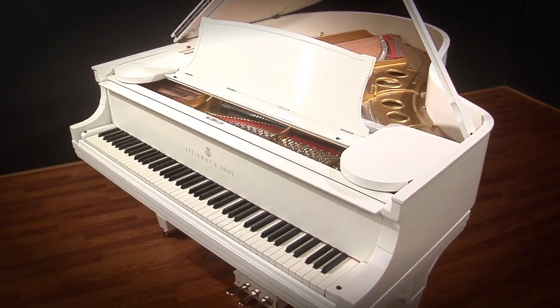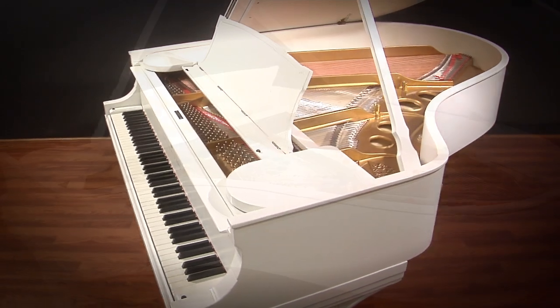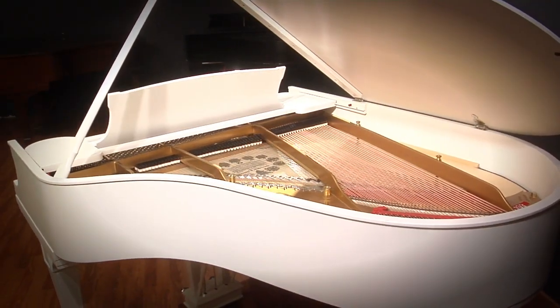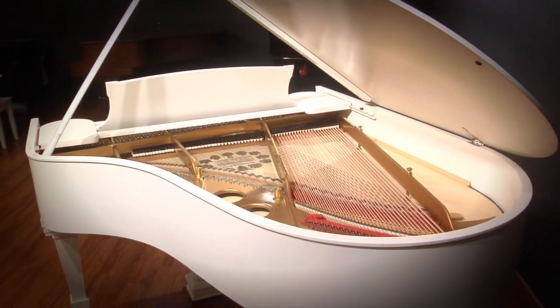Most notable of this piano is a new hand-rubbed white finish. If you've been looking for a white Steinway, you know how rare and unusual these are, and we're very pleased to have one for you. Please have a listen.